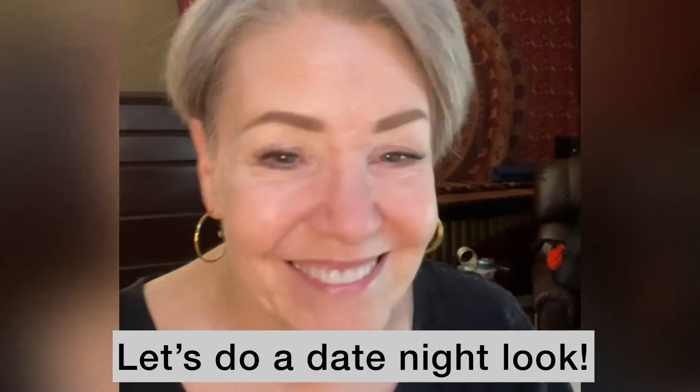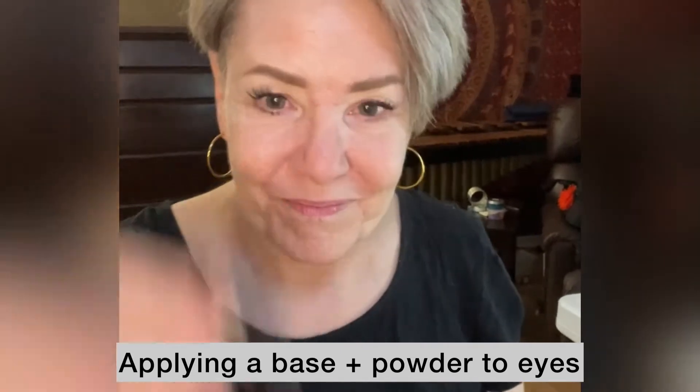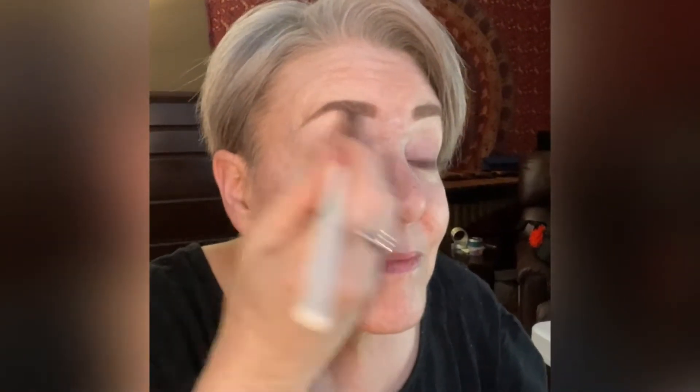I'm going to start with my eyes first in case there is any fallout — I can wipe it away — and I already have my brows done. You can see that my lids are a little bit red, so I'm going to start by putting on some of my brightening highlight as a base on my lids to cover up the red. I always cover this with some translucent powder to prevent creasing and form a nice base so that everything will blend easily together.